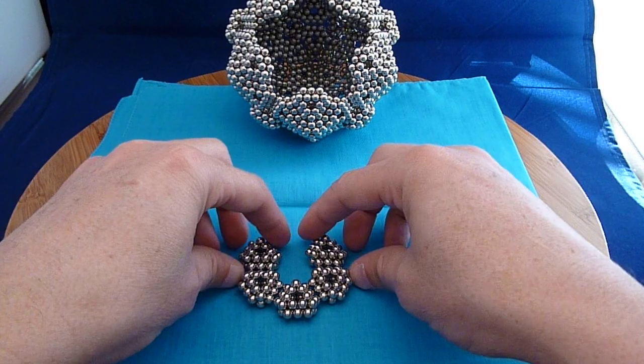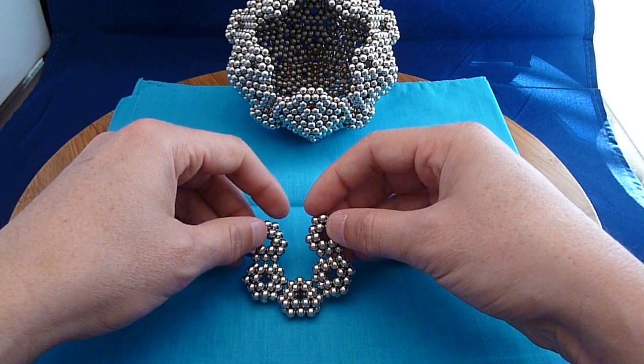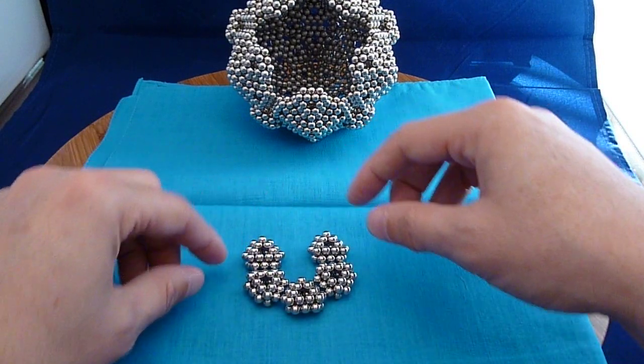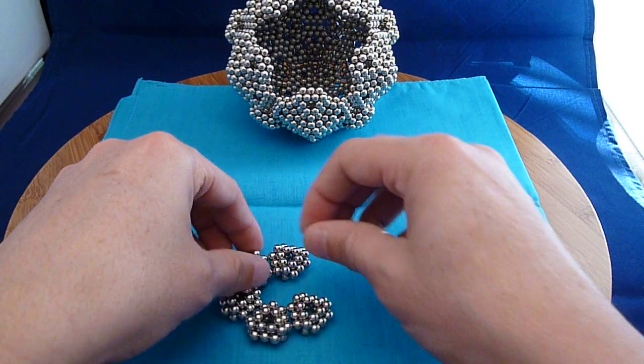I then take five of those and put them together like this. I'm going to close this in. But closed in, it's a bit unstable. So what I'm going to do is between each one of the triangles here, I'm going to put a single magnet to reinforce it.